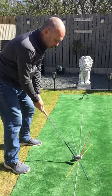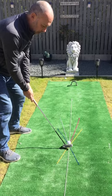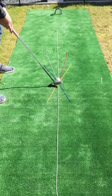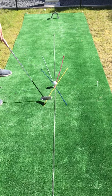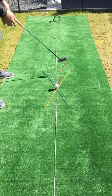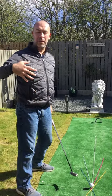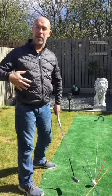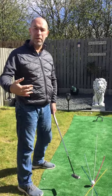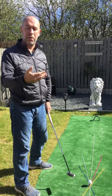Now, if I still swing on the yellow line but make my face angle look at the pink line, and I swung back and hit at that line, I would actually produce a draw spin shot. So for you golfers out there that slice the ball, if we look at changing our swing path and our face angle, we might be able to reduce the slice we're getting on the golf ball.